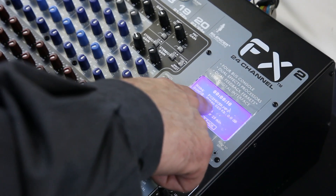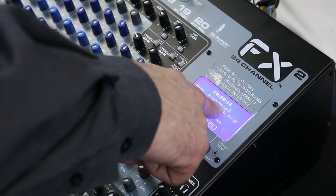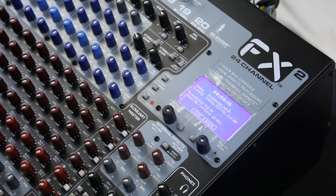It defaults to 'FX2 Mixer MP3' as the name. I can change that name before I hit record, or I can just leave it like that. I really highly recommend you check out the FX2s at audiosavings.com. I'm Greg with PB — thanks for listening, take care.